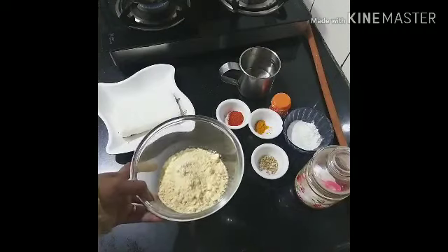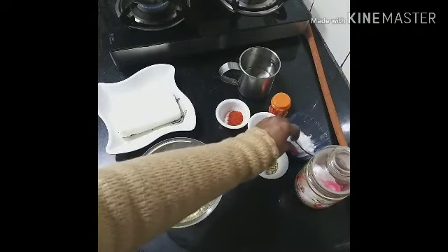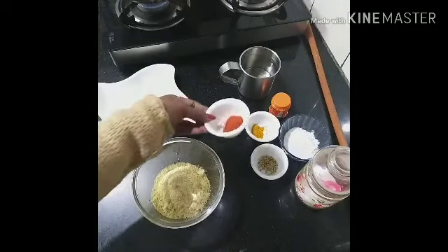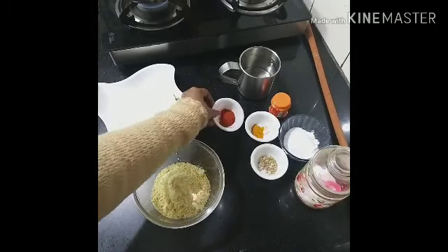1 cup of water. 2 tablespoons of water. 1 teaspoon of orange. 1 teaspoon of salt.